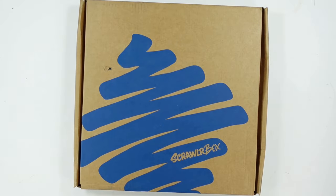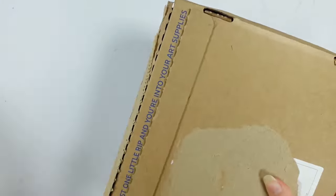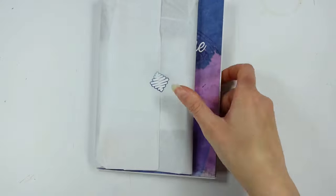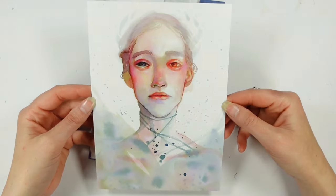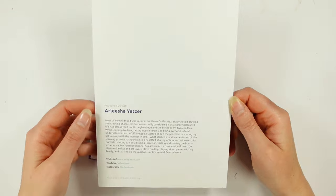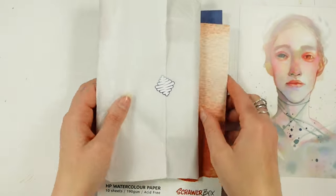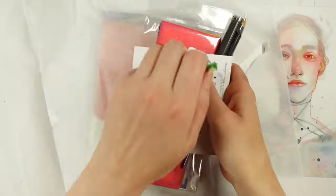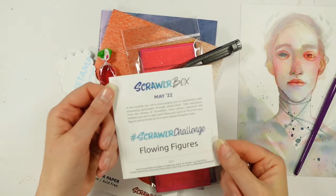Hello, you lovely lot and welcome to my channel. I'm Katie and we are going to unbox and create with the May 2022 Scroller Box. This month's featured artist is Arlisha, also known as Arlie Bean on YouTube. I quite enjoy watching their channel from time to time — I absolutely love their amazing loose style with portraits. It's something I aspire to do, and that's what I'm going to try with this box.